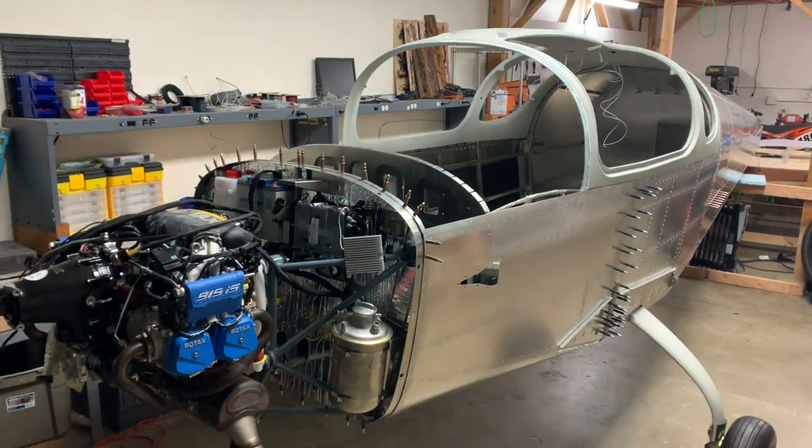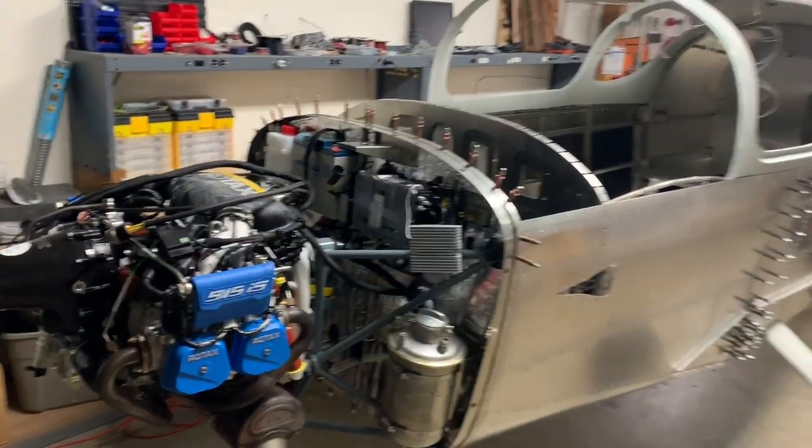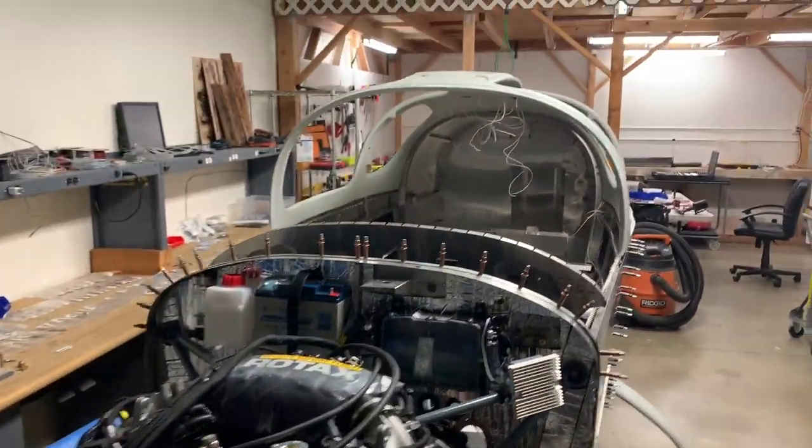All right, so today is Friday, January 17th, and this is how I make a suspenseful intro to show the progress for this week. I have gotten the engine mounted, as well as the canopy.